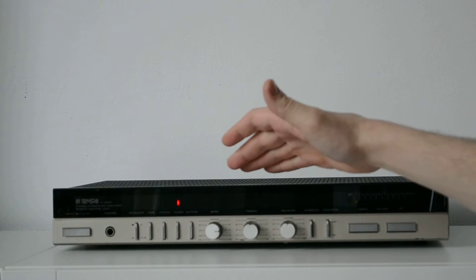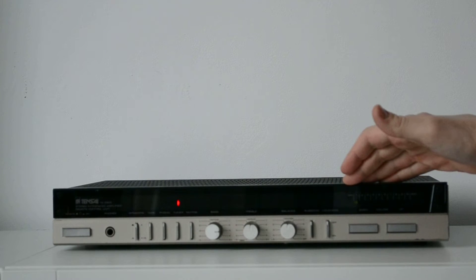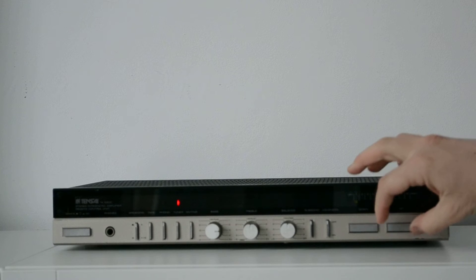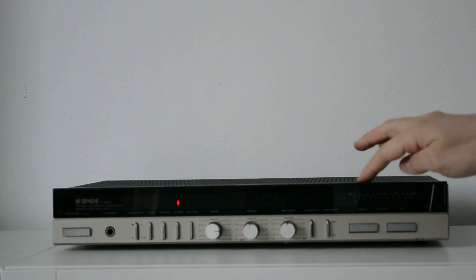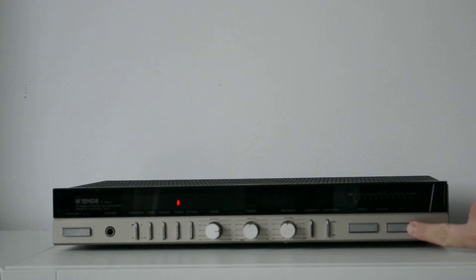We have controls for bass, treble, balance, subsonic, and loudness. The loudness is incredible, I will show you. And also we have the volume. The volume is not my taste — I prefer the big rotating knob — but this is interesting because it has a small motor inside. When I press volume up, you can see we have a green line that shows us where the volume is.